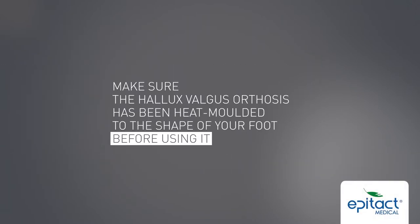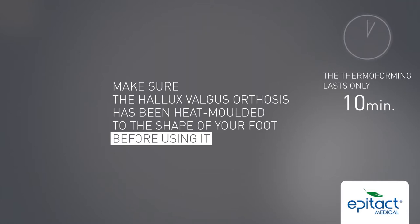Make sure the Halux valgus orthosis has been heat moulded to the shape of your foot before using it. To do this, please follow the instructions provided in this video.